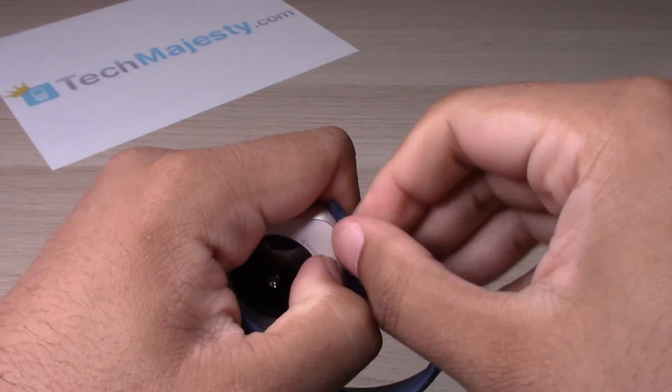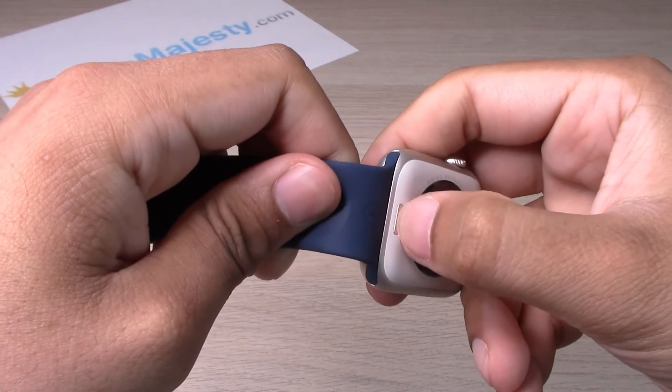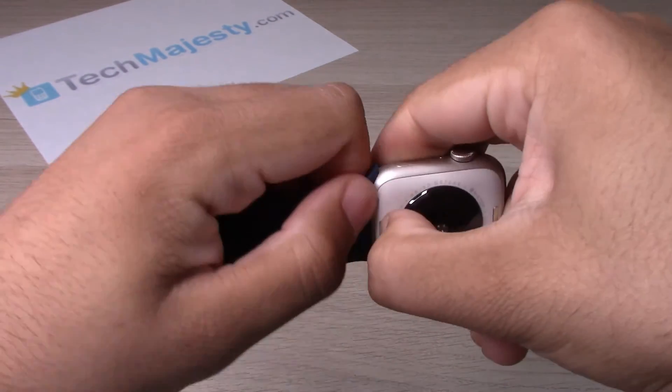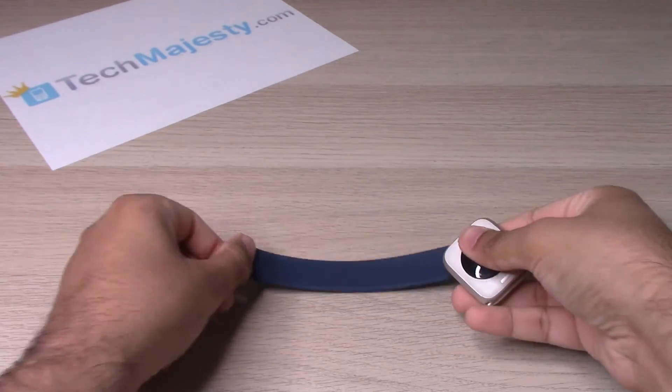Just like that. Let's go ahead and do the other side — we are holding it down and sliding it out. There you go, just like that. And then you have the wristband removed, and you can go ahead and switch to any wristband you like.